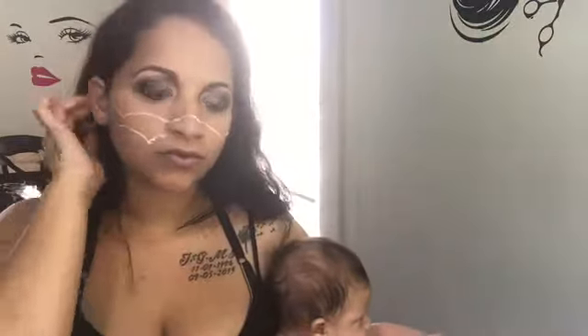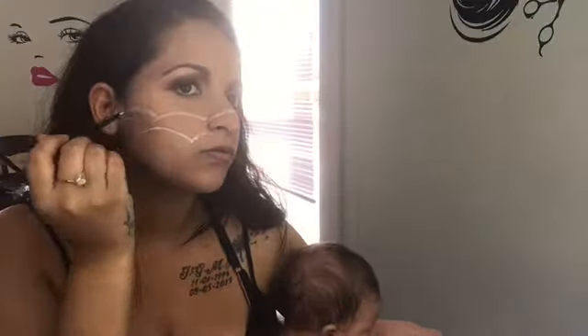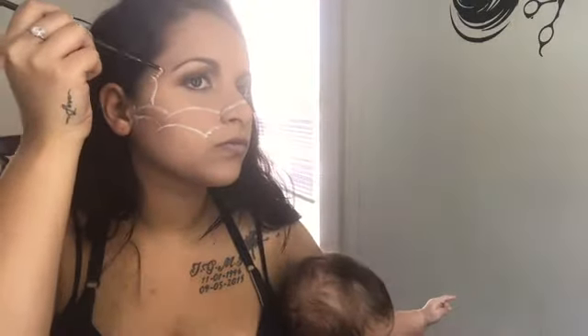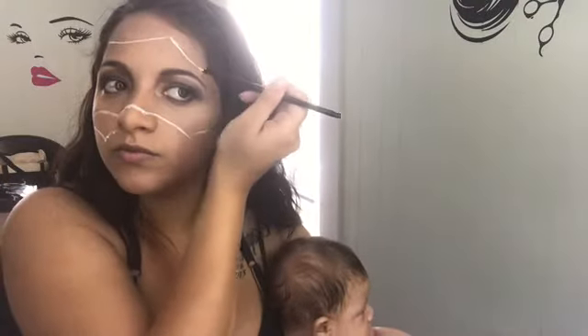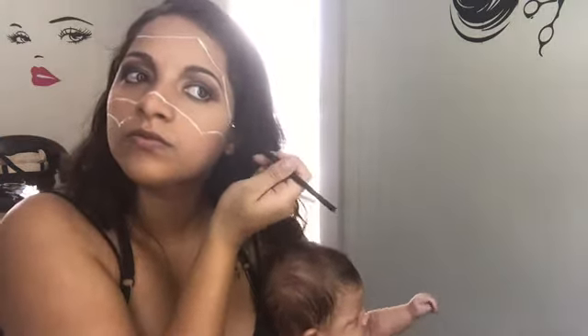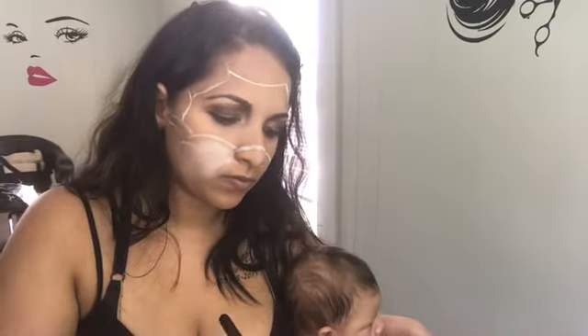I was kind of freestyling this look. I saw a picture on Google of what I kind of wanted to do and made it my own look. Because on the picture I saw, her eyebrows were kind of like purple with pink, but I went with a black color. Her makeup was also like a pink with purple — it was really pretty — but I kind of wanted to go for a dark look.